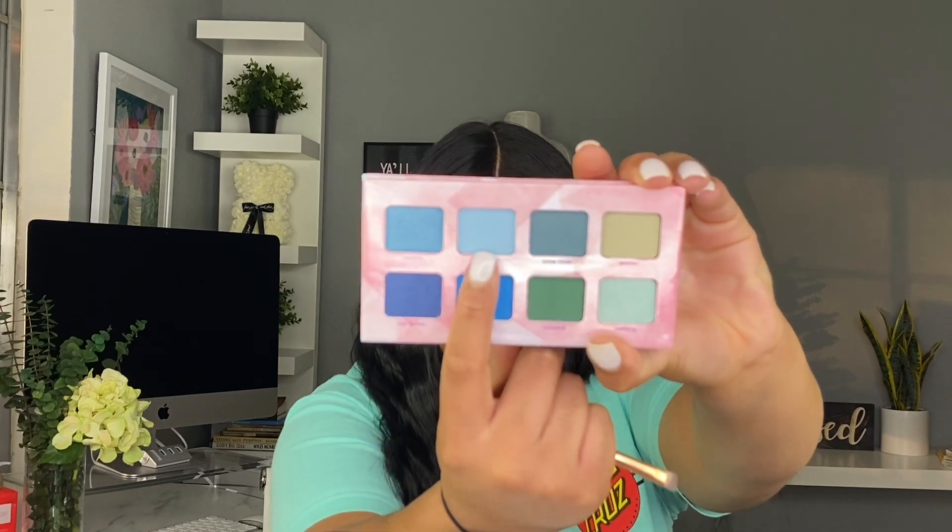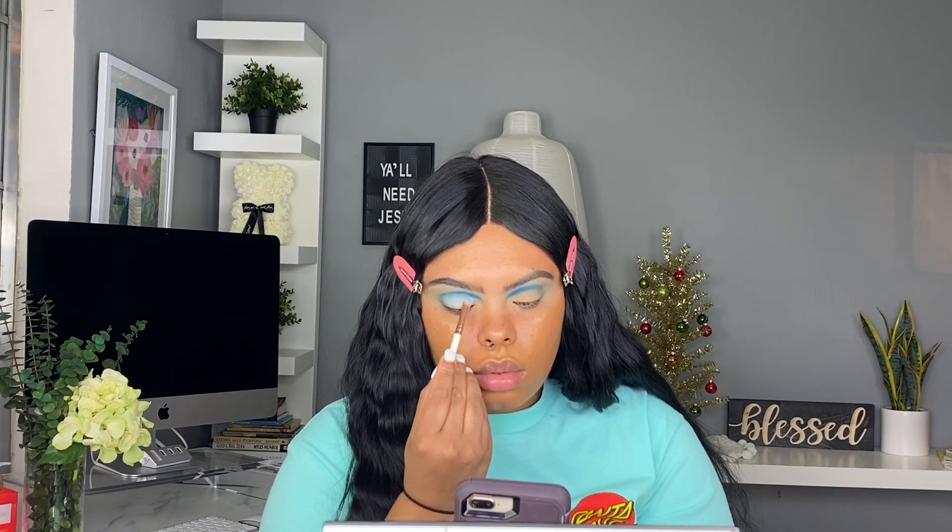Now we're picking up the shade Culatta from the palette — this is just a really icy shimmery blue — and we are filling in the lid with this shade. I'm getting a really small brush to really get up to where I cut the crease so I can start filling it in precisely. I really love this shade. This palette was like $10, very affordable, and it's actually really pigmented and easy to work with.